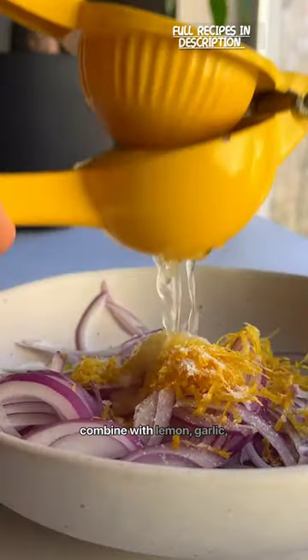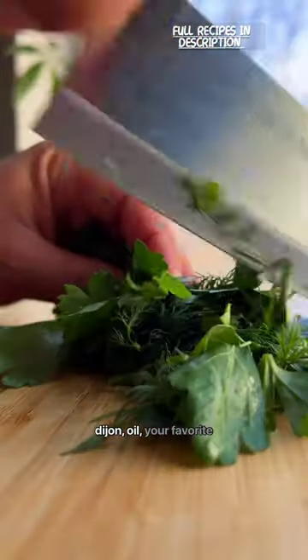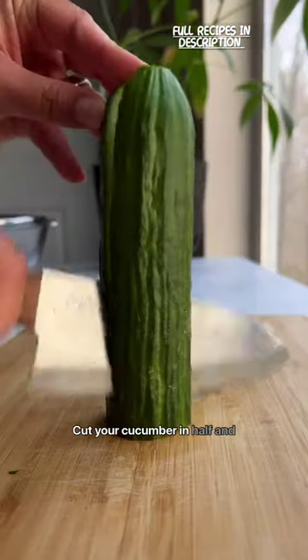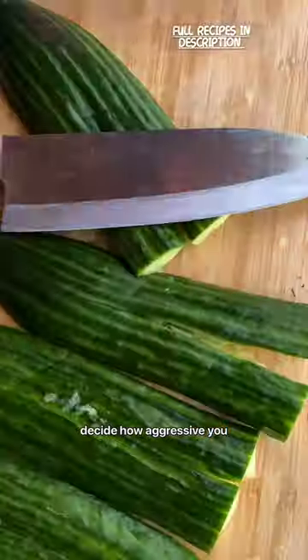then combine with lemon, garlic, dijon, oil, your favorite sweetener, vinegar, parsley, and dill. Give that a quick toss, then it's time for your free therapy session. Cut your cucumber in half and decide how aggressive you want to be with your smashing.